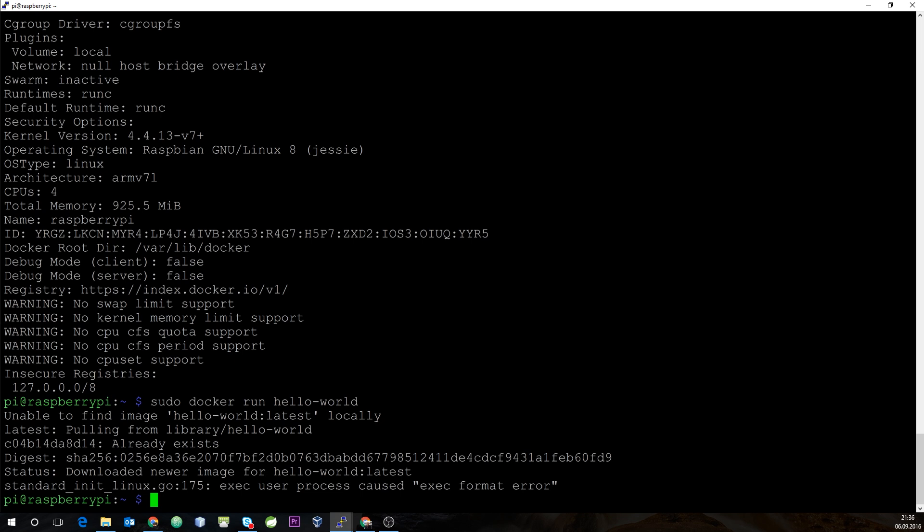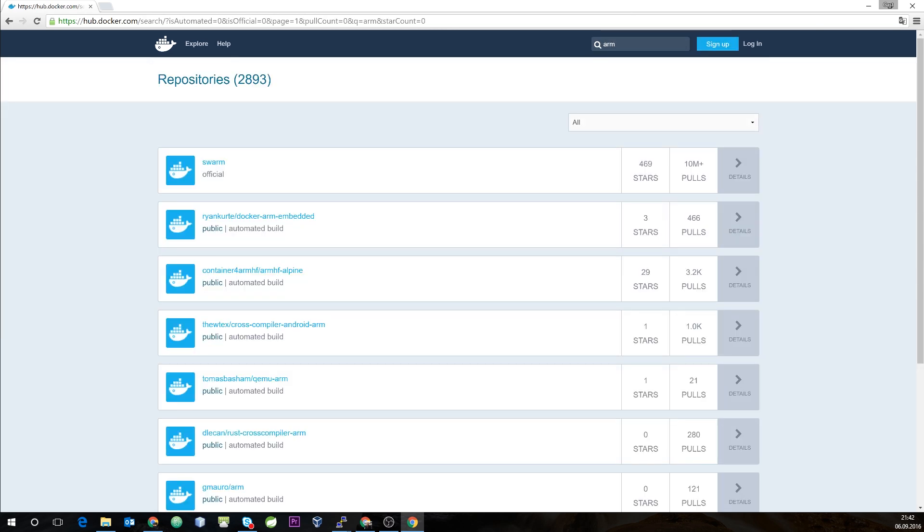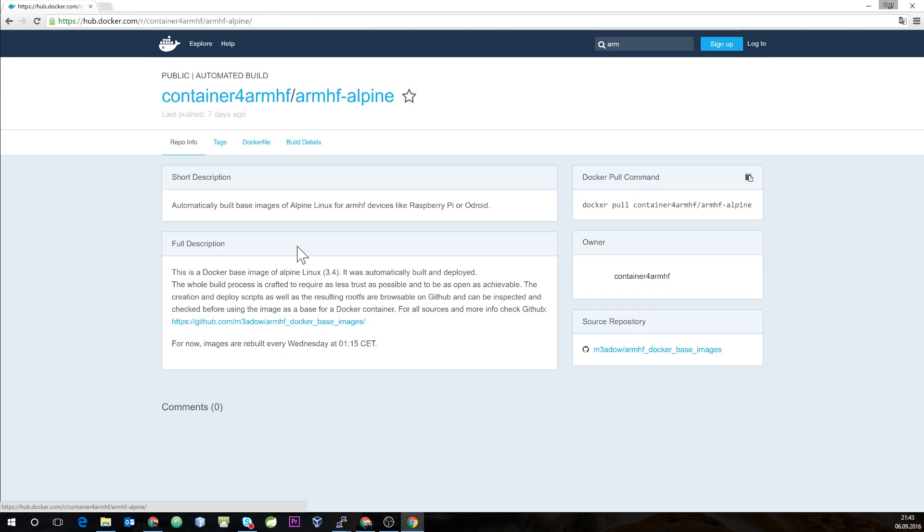So how do we find Docker images that can be used on ARM? One way is to go to Docker Hub and search for 'arm'. What you see are images that are actually designed for the ARM architecture so that they can be run on the Raspberry Pi.